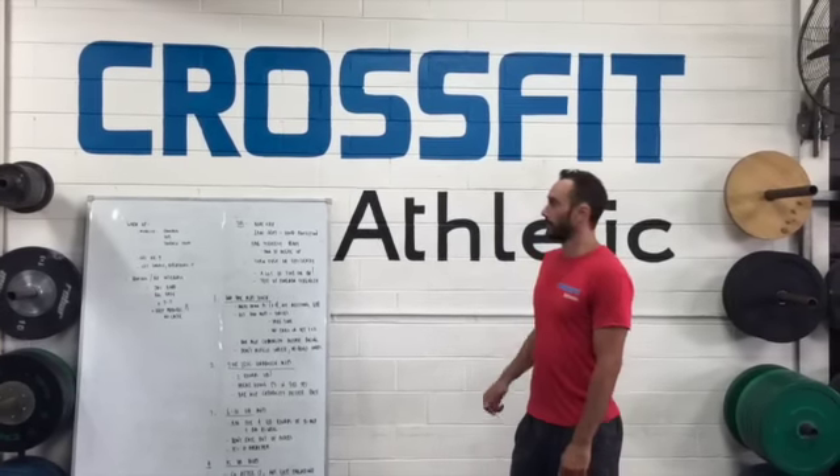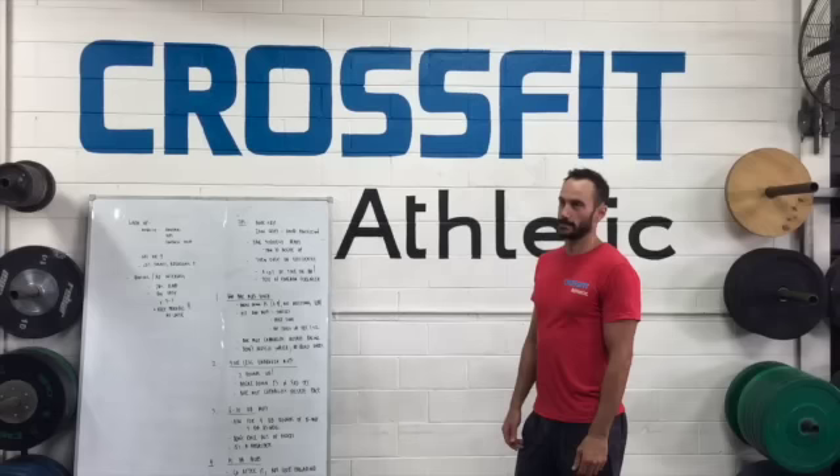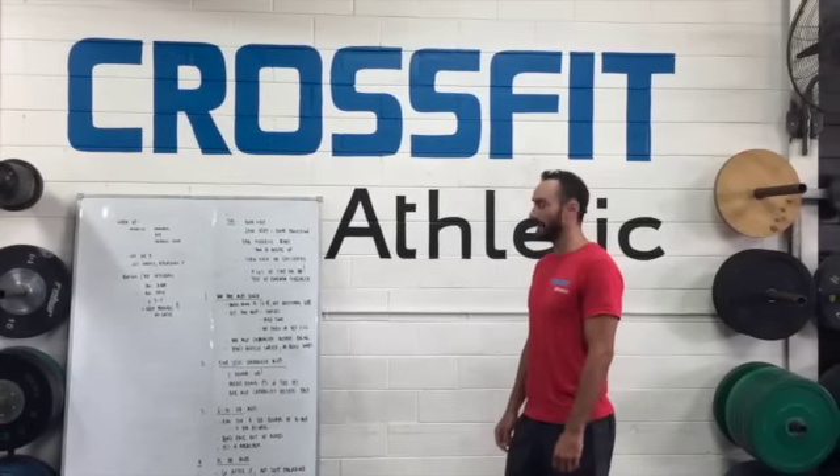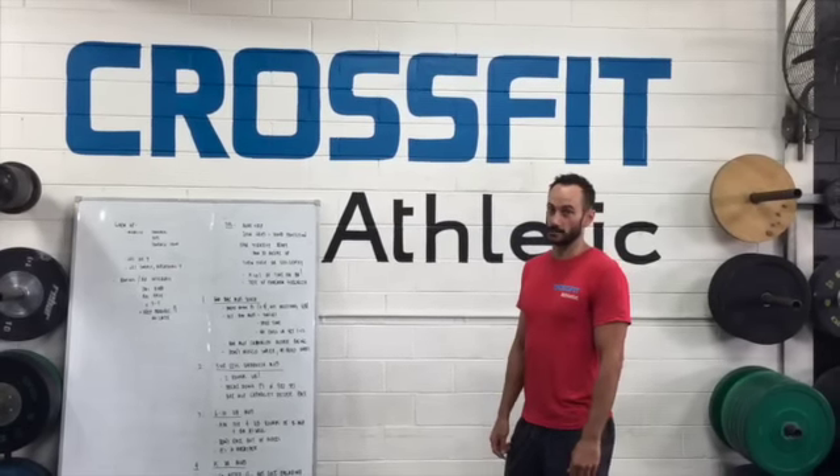So what we'll do today, I'll just take you through a little bit of a warm-up and how to attack it. We'll talk about a few little tips that I think might be able to help you get a few extra reps. And then based on your bar muscle-up capabilities, I've got some different strategies so we'll talk about that as well.